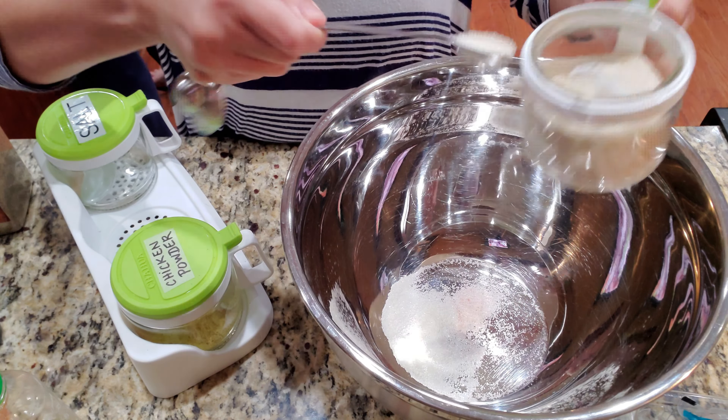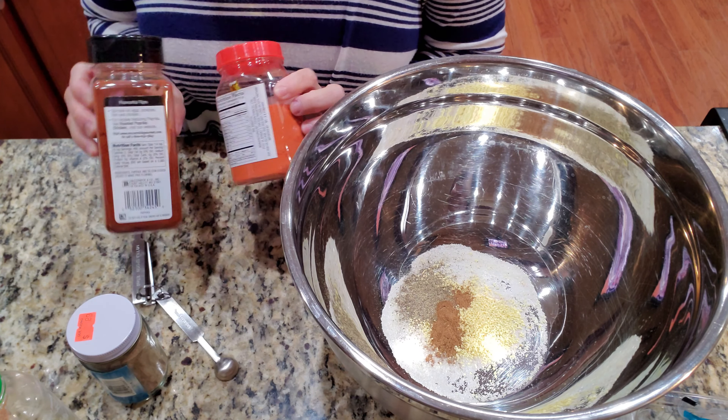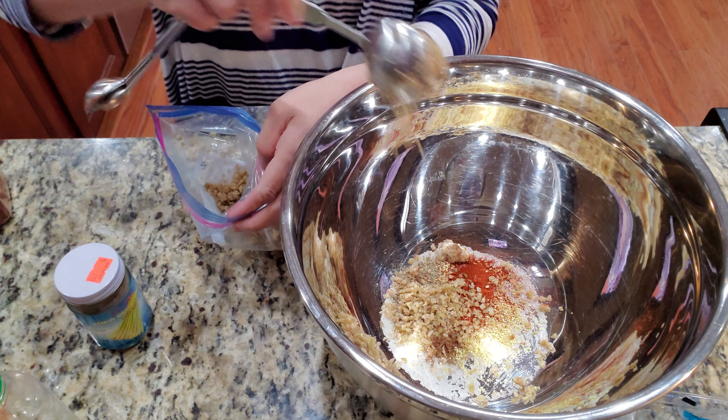I have a quarter teaspoon of salt, two teaspoons of sugar, and a tablespoon of chicken powder. About half a teaspoon of black pepper, about a quarter teaspoon of five spice, and about a teaspoon of paprika. You can use annatto.